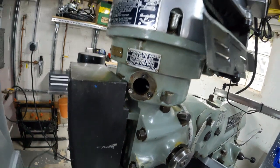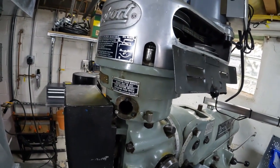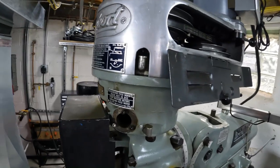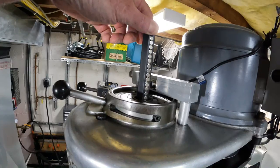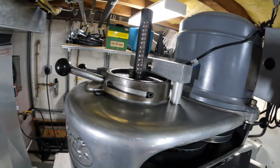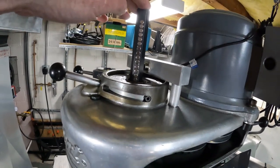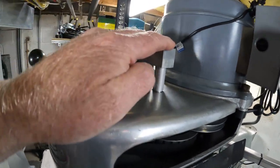I tried to look for all kinds of other places inside the machine that you could attach to which would give you the spindle speed. The only thing I came up with was the drawbar. The drawbar is the thing that pulls up the collet — it has to be at the speed of the spindle, so it's attached to the bit. That's what I decided to do.